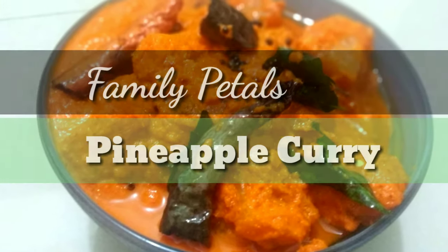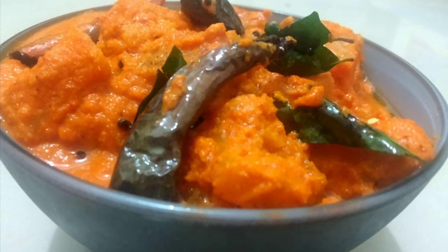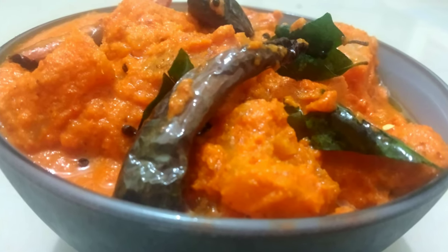Hi friends, welcome back to my channel. This is a pineapple curry — a very sweet pineapple curry.